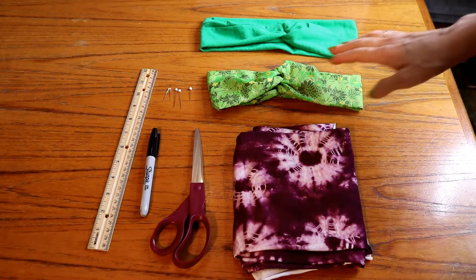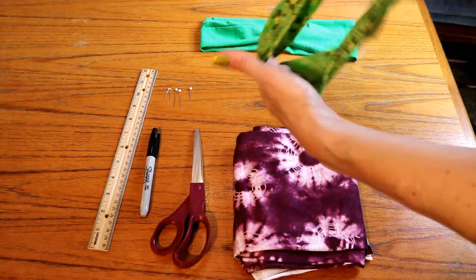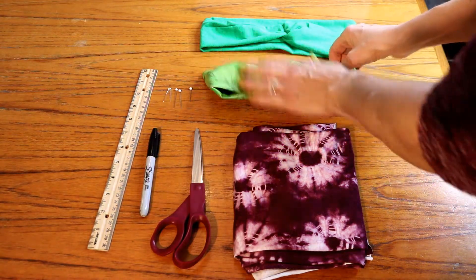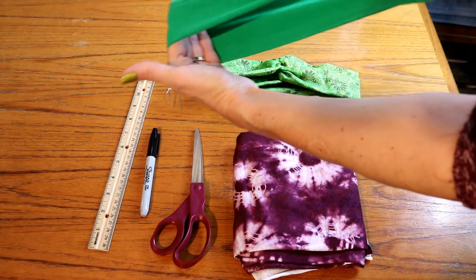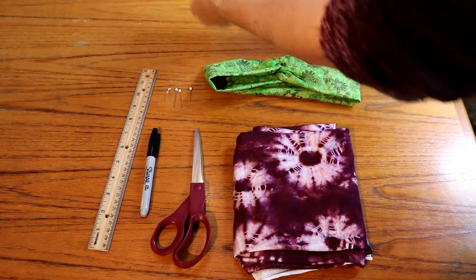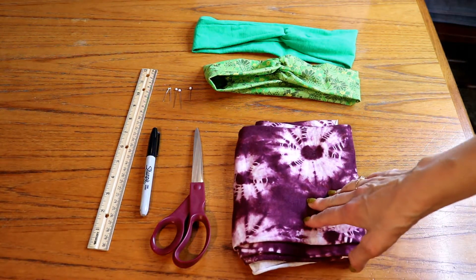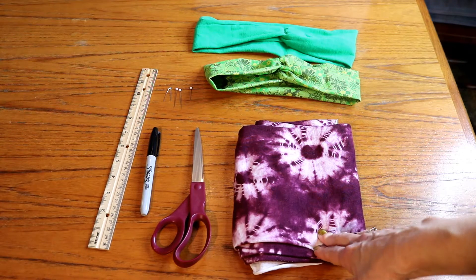The headband we made originally ended up not fitting her because it's not a stretchy material. Then I made this one with an old t-shirt and that one stretches just a little bit, but that one fit her better — it's just a little bit bigger. This is the material we're going to use today. We're going to measure out 23 inches of this material — 23 by 8.